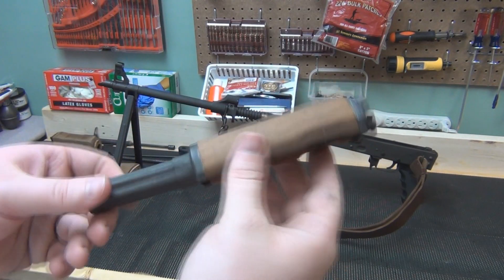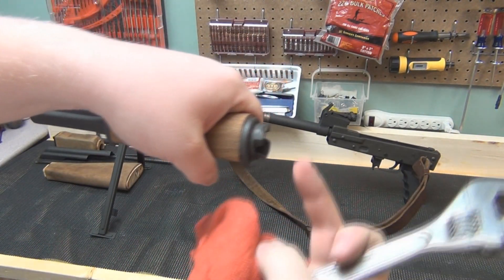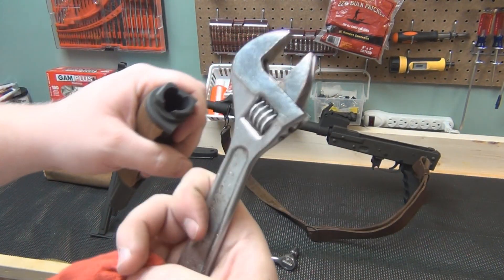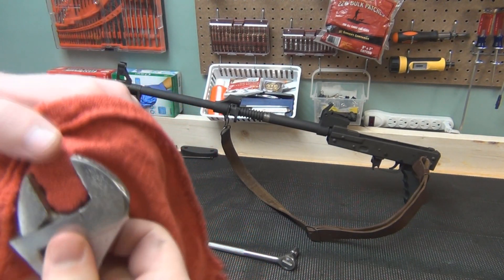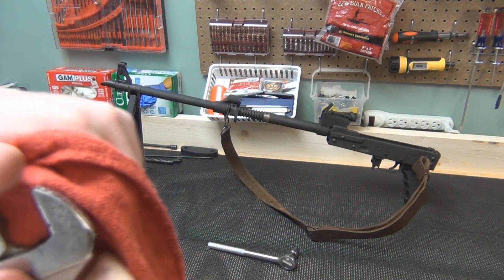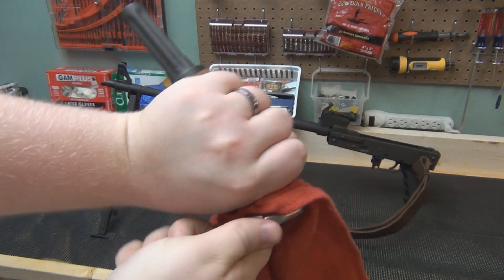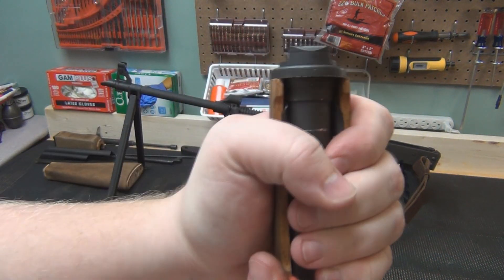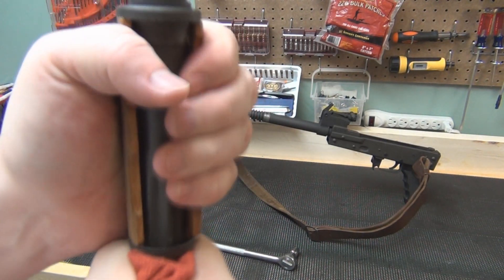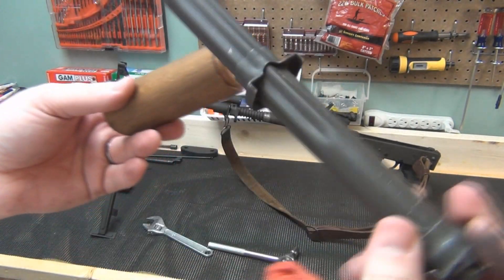Next is the removal of the upper handguard from the gas tube. You have this piece here — this is the part that goes on this part of the rifle, where the locking mechanism comes up. Use a crescent wrench and then I use fabric so I don't ruin the finish. Lock it down and then twist both hands all the way around until it's 180 degrees, then slowly work it off. There's the upper handguard removed from the gas tube.